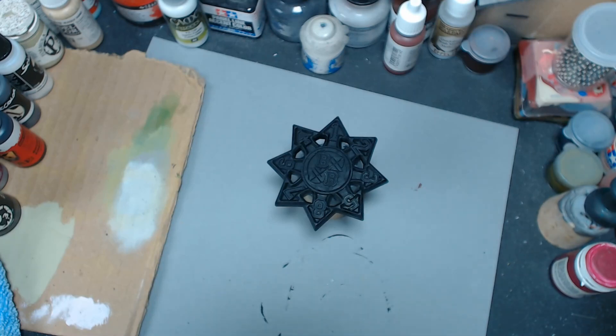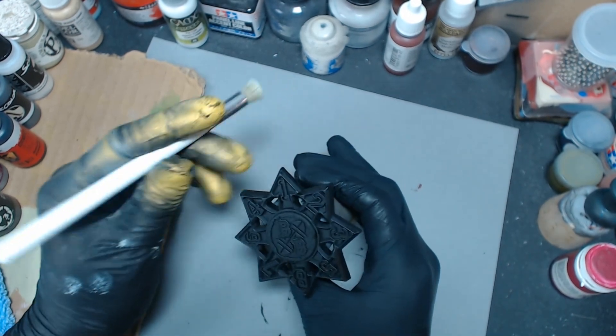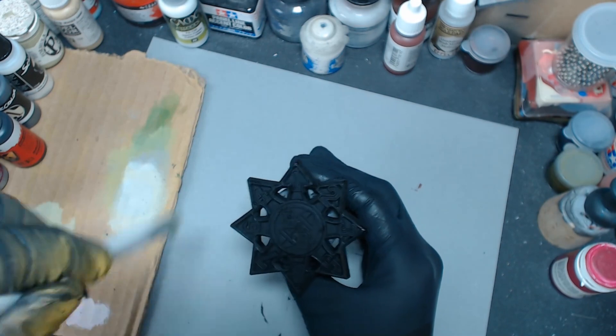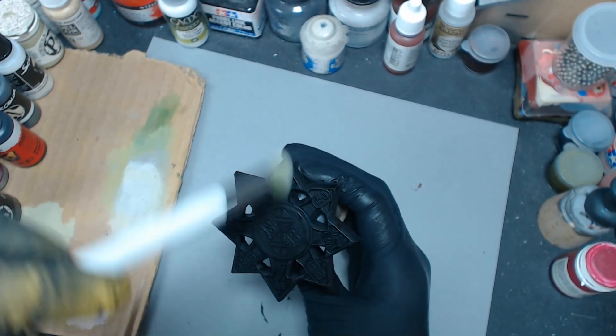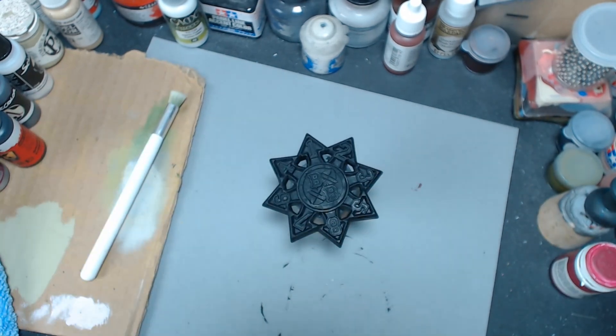What is going on everybody? Let's see if we can whip up something that looks pretty good on our Blood Bowl scatter template here. This is just the normal D8 scatter ball scatter template from Blood Bowl and we're going to do a quick dry brush building up metallics from black.